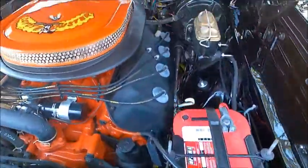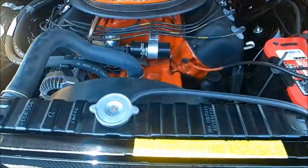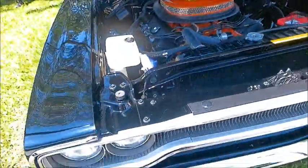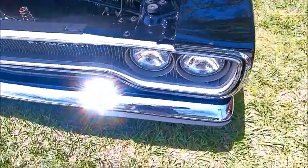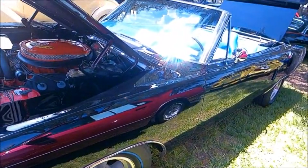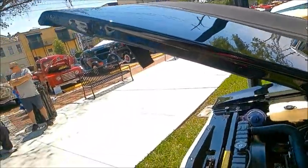What a beautiful underhood area. And, of course, the Roadrunner horn, and we have that induction hood. Amazing car. Nice wheels with the blue line tires. And there it is — 426 plus six on the hood.